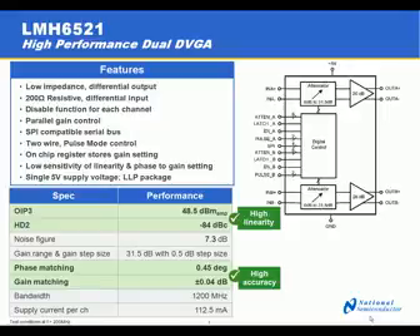The LMH6521 high-performance dual DVGA features a low impedance differential output which is suitable for driving a wide range of loads, including a wide range of filter impedances, or it can directly drive the input of an analog-to-digital converter. The amplifier also features a 200 ohm resistive differential input for high performance. The key specifications include high linearity as evidenced by the OIP3 of 48.5 dBm and second-order harmonic distortion products of minus 84 dBc.